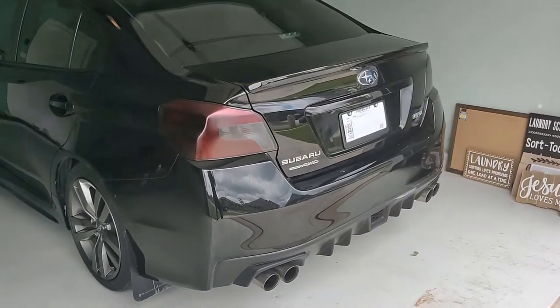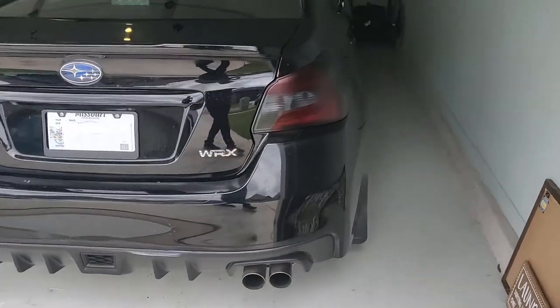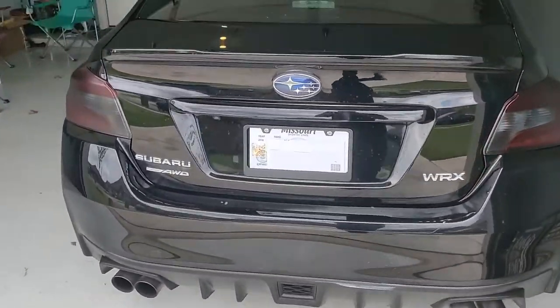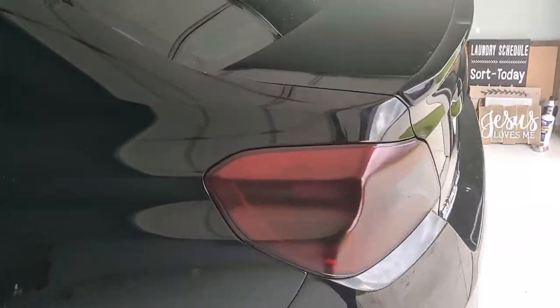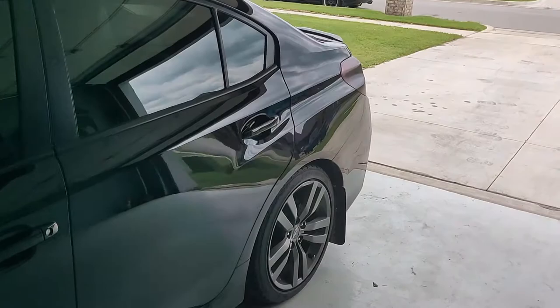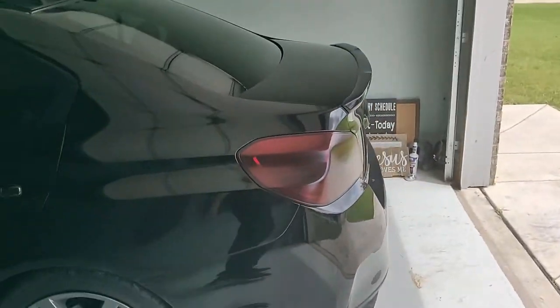Alright, so this is how they turned out. I think they turned out pretty good. Didn't make them too dark, but also wanted to make them dark enough to cover up a lot of this red showing through. So when you come in on the side here, it's not just so bright red on this side.